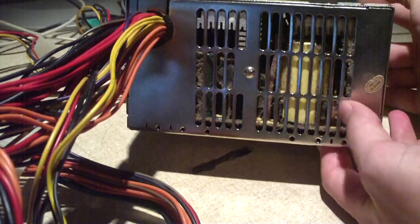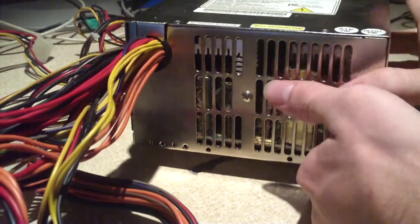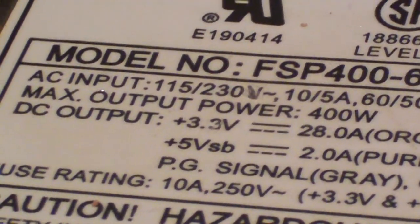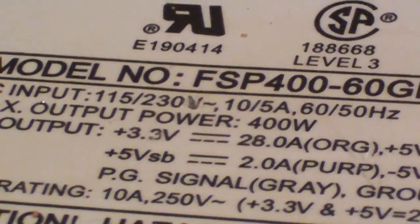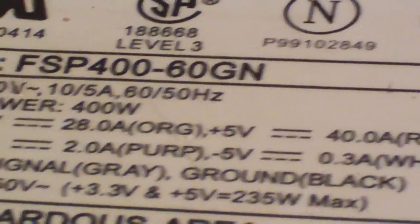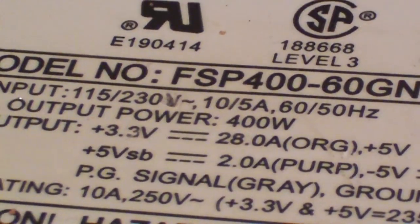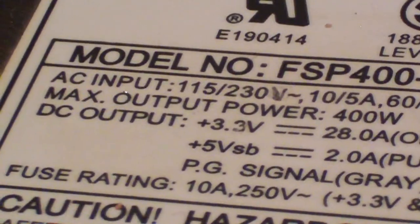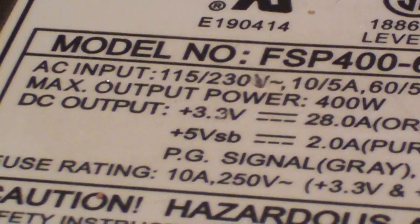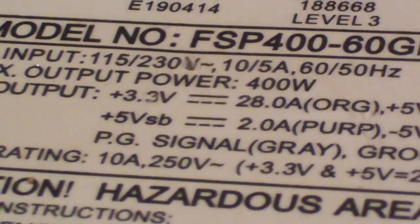Have a look in the back of it. Have a look at the size of that transformer. Let's go ahead and look at the specs. The model on this thing is a FSP400-60GN. It tells you the inputs and that sort of stuff. It does not have PFC. This is a fairly old unit. Max output power is 400 Watts, so that's probably a peak output, but I'm sure by the way the guts inside this thing are, I could probably sustain that.